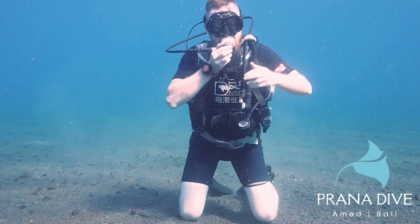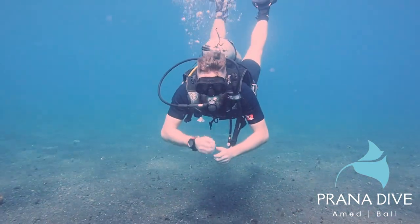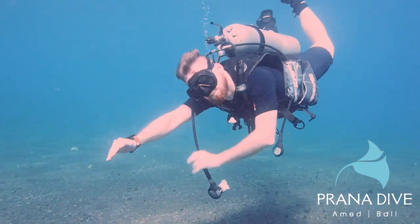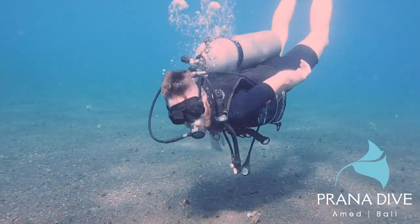Now let's do the skill as we would if we were actually diving, which is neutrally buoyant. Here Luke is neutrally buoyant, the reg comes out. He's going to do an arm sweep, blowing bubbles, he finds the reg, still blowing bubbles, places it back in his mouth, and he's good.